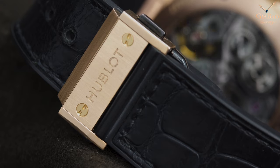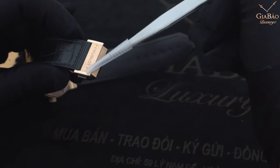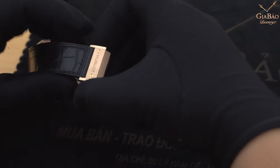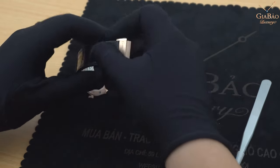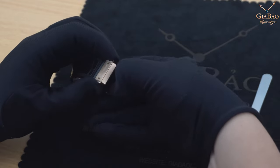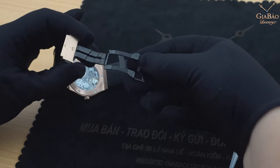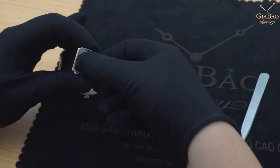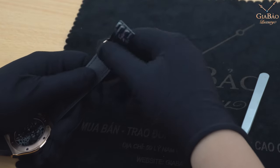Tiếp đến là khóa của chiếc đồng hồ này, được làm 2 phần: phần xước ở giữa trung tâm và phần bóng ở 2 cạnh. Tôi nghĩ đây là một nhược điểm của Hublot - với một chiếc đồng hồ không rẻ, mấy ngàn đô đồng hồ cũ và mới đến hơn 20 ngàn đô, mà Hublot chỉ bố trí phần vàng ở một chỗ nhỏ, còn lại những phần khác chỉ là thép mạ đen lên. Nếu Hublot làm phần này bằng vàng hoàn toàn thì tôi sẽ đánh giá cao hơn so với hiện tại.